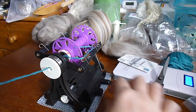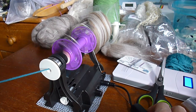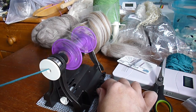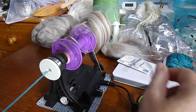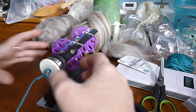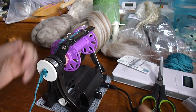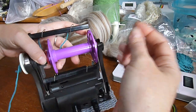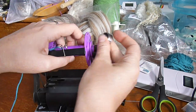Turn everything on. That's not good — something's rubbing there. I'm going to stop that and see what's making that terrible noise. I forgot to put the rear bearing in. Apparently that's what happens with no bearing. Let's try that again.